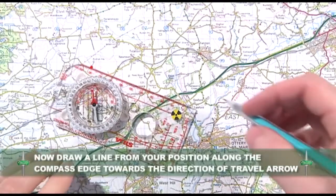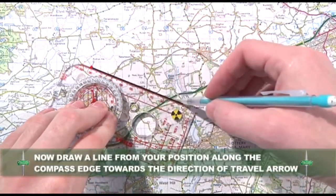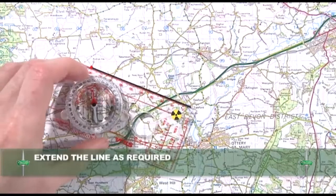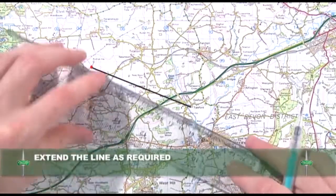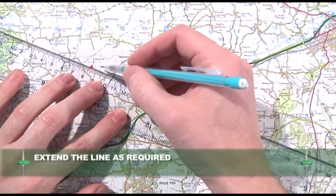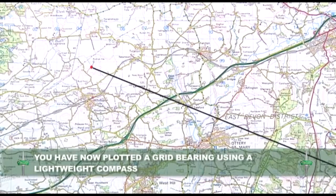Draw a line from your position along the compass edge towards the direction of travel arrow. You may need to continue the line further if required. You have now plotted a grid bearing using a lightweight compass.